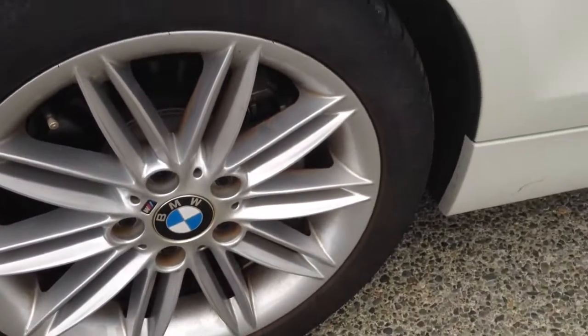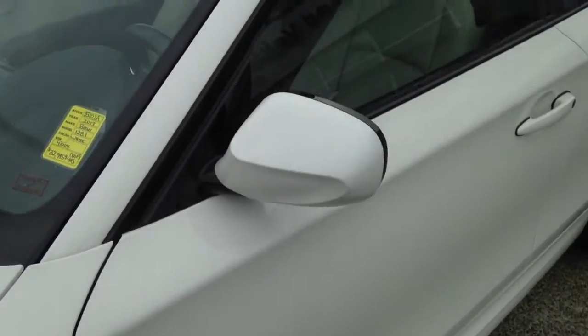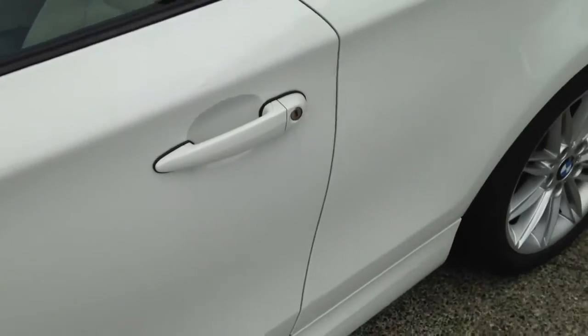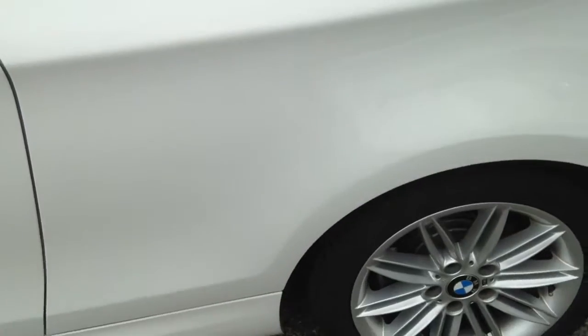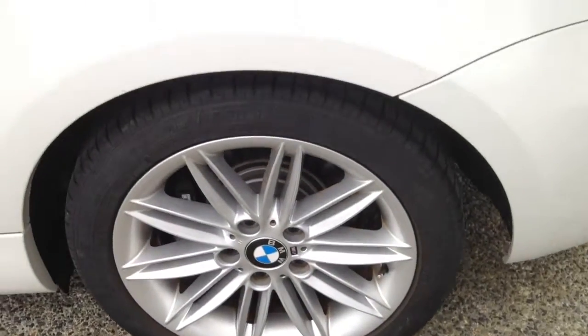Take a video of the rim. You can see that it's not all marked up, no dents, no scratches on the outside here. I'm going to do this for two parts — I'll take one on the outside, and then I'll take one on the inside.